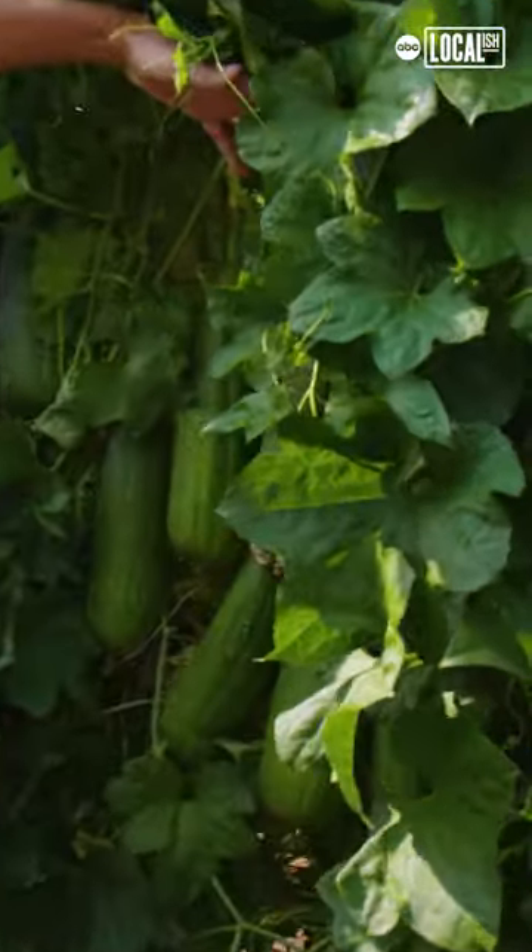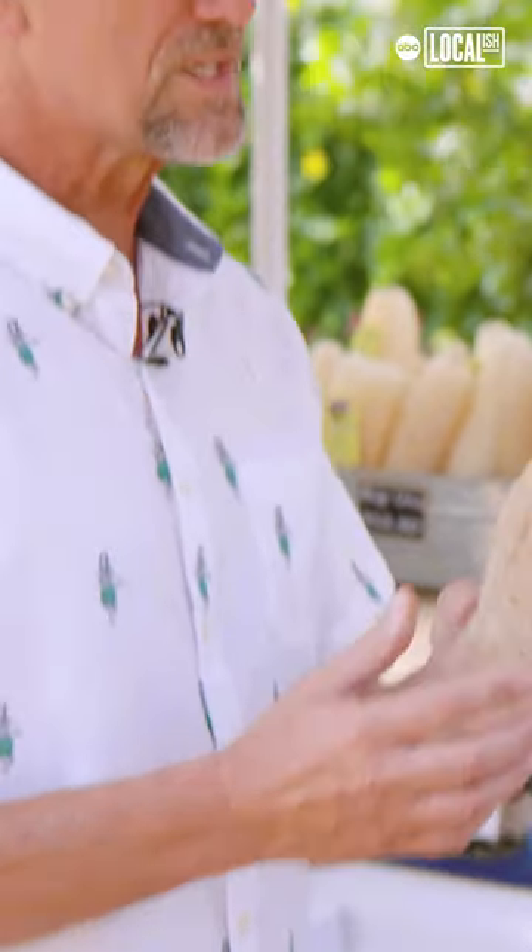The advantage is that it's not synthetic. These things are 100% natural, 100% biodegradable. This was our dishwashing sponge — we used this for an entire year, and it never smelled.